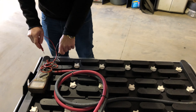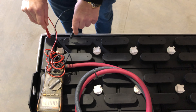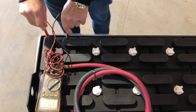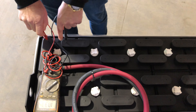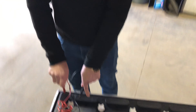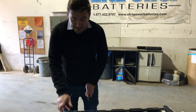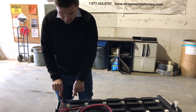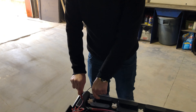Starting with cell number one, you're going to put your positive probe inside of the shroud and the negative on the other side. Now some batteries only have single intercell connectors, some of them have double intercell connectors. Does it matter if you go from this side or this side? No — you're going to get the same voltage results.